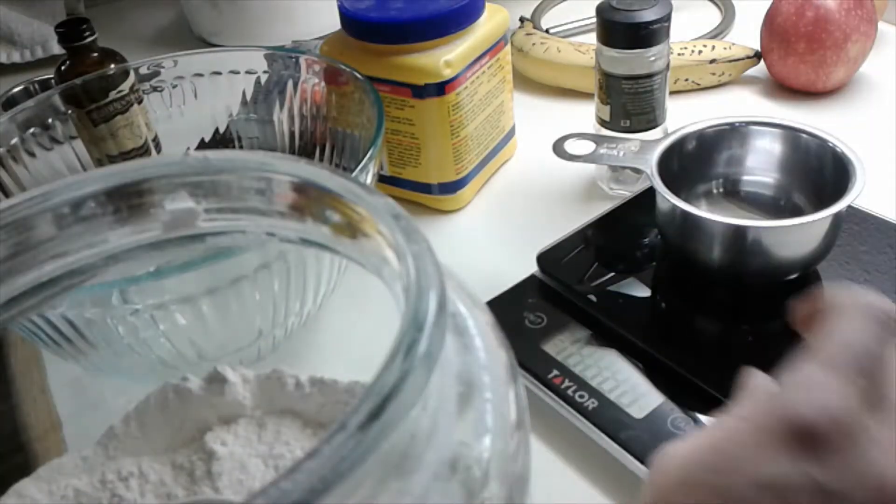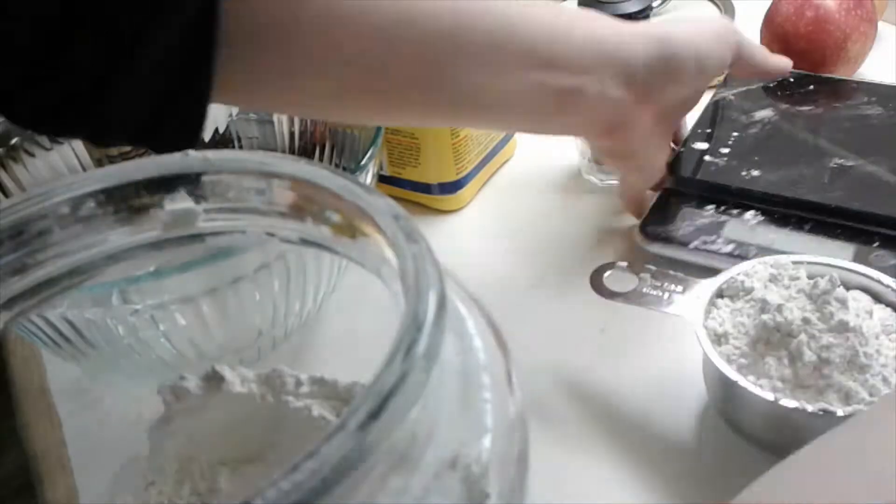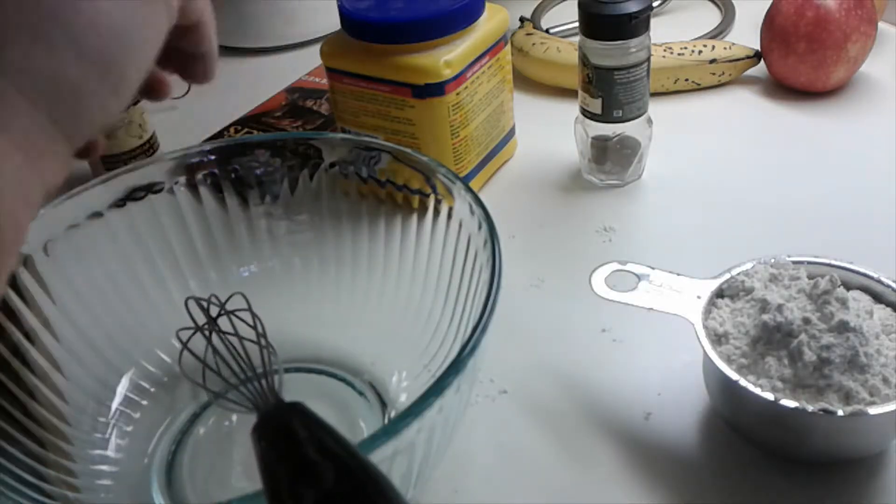Today I'm making my first try at lemon shortbread cookies. I've already weighed out the flour and I'm creaming the butter and sugar together.